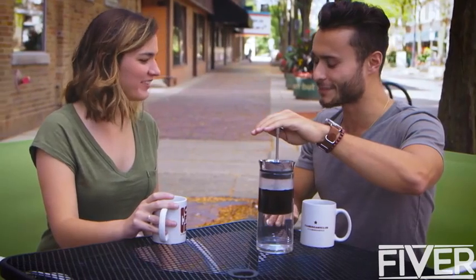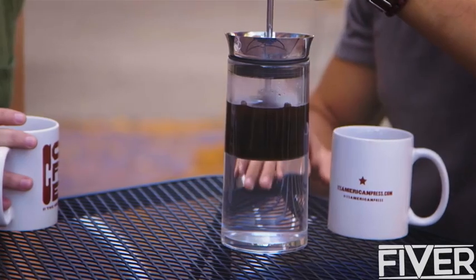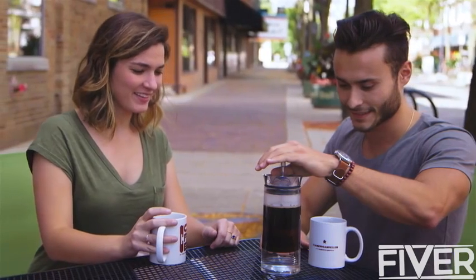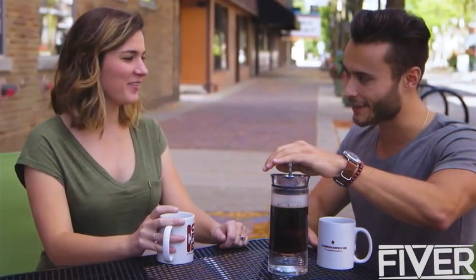It also offers the hands-on control connoisseurs love. The American Press quite literally puts brewing control in your hands. You control the speed, pressure, and timing of extraction the way you want.